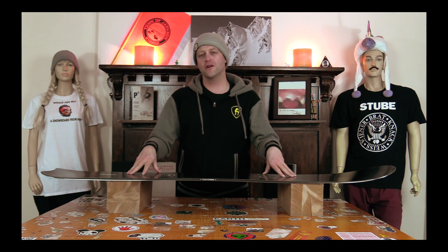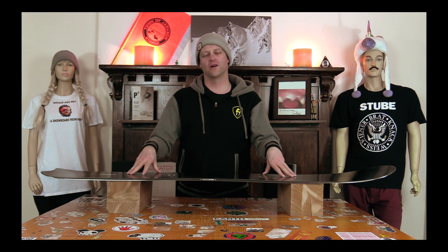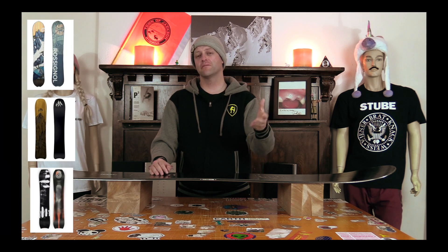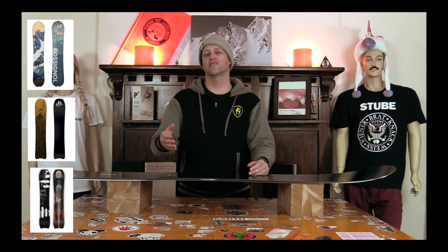So who's this board for? The freeride guy that wants to charge. If you really like charging and you want something stiffer and something you can really push into, this is it. Comparable boards: the Jones Ultra Hovercraft, the Ride Mountain Pig, the Rossignol XV.